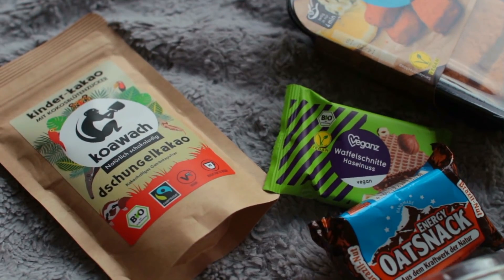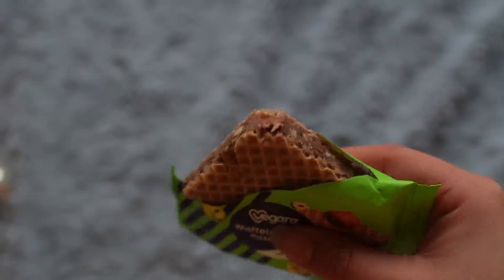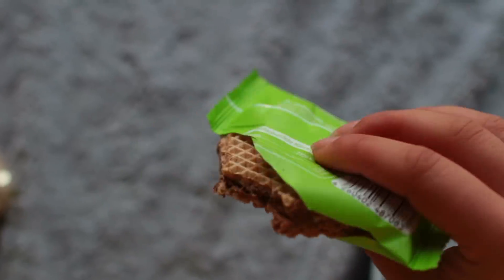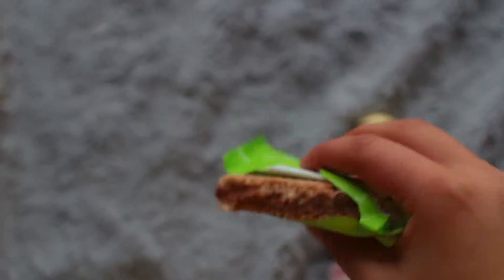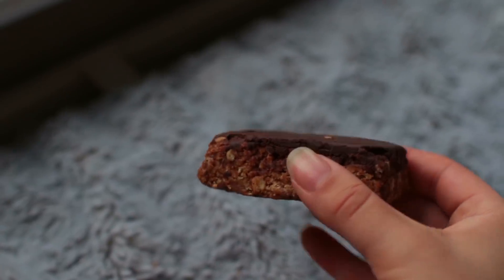I immediately had to try the hazelnut waffle treat — it's the vegan version of Hanuta, a well-known German hazelnut treat with two waffles and chocolate hazelnut spread in between. However, it tasted nothing like the original and I was so disappointed — still okay, 6 out of 10. I also tried a chocolate oat bar, and I really enjoyed that one.